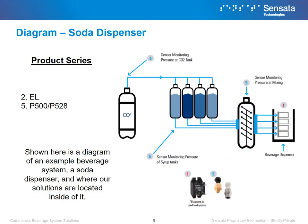Shown here is another example of a non-heated beverage system, a soda dispenser, and where our various solutions can be found in that system. Our relays can be found switching loads for the pump if a pump is used to either feed or dispense the beverage. Our pressure sensors can be found near the CO2 tank, syrup tanks, and mixing mechanism.